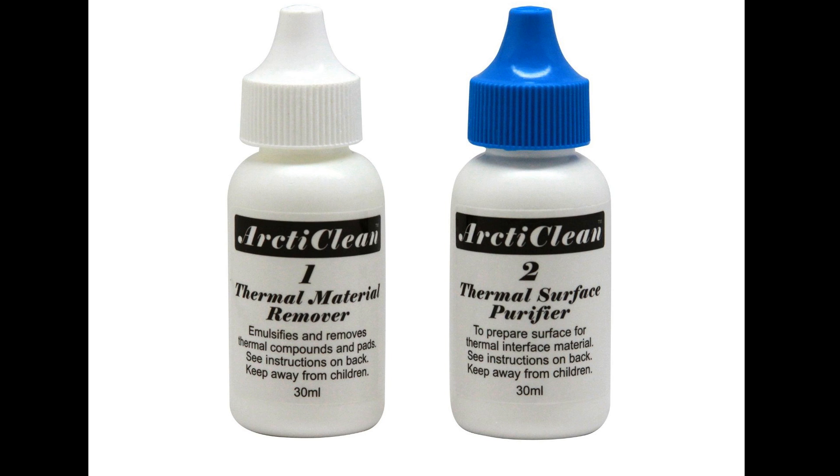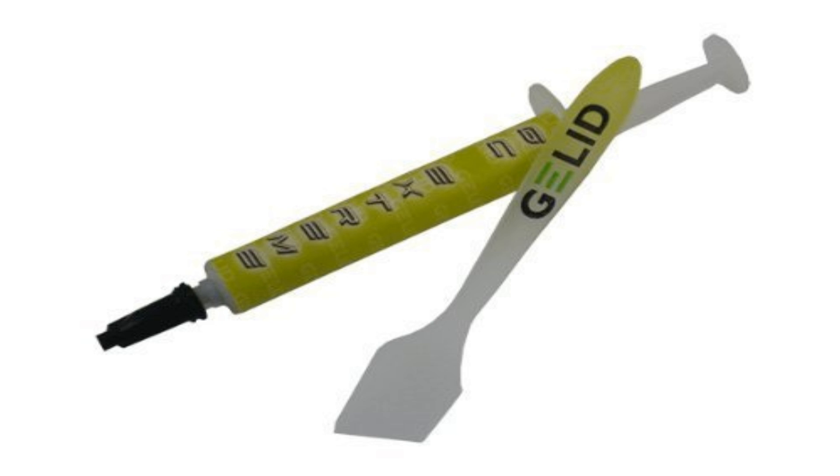I'm going to be going over the proper way to clean and purify both surfaces, and one of my more favorite cooling compounds.